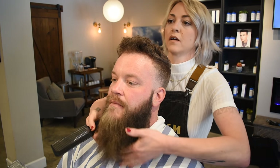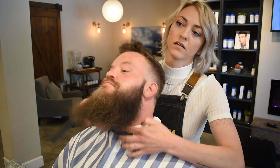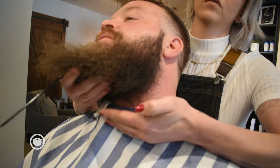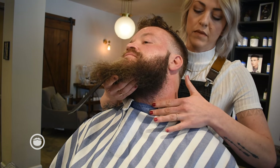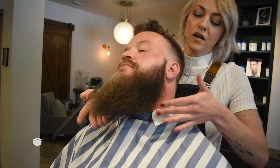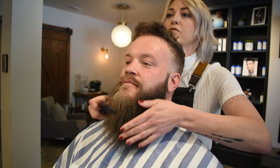Taper his mustache, blend his mustache into the beard. I'm going to clean up down here pretty well. I'm not going to touch the neck hair. If you want a full long beard, this is a common mistake that men make — they shave the neckline up too high. But this hair down here is where you're going to get that girth and that really full beard.